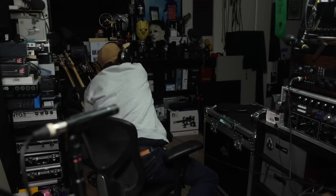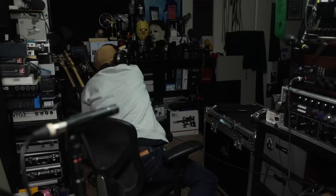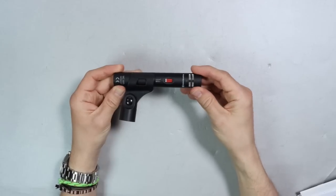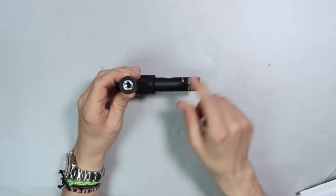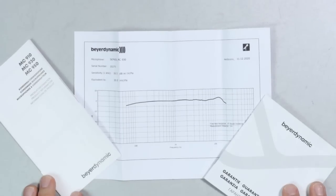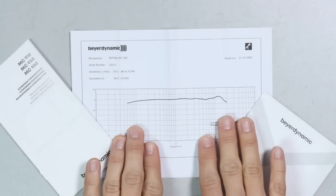Now let's talk about what comes in the box. You're going to get a zippered storage bag, the microphone, a microphone clip, a 5/8 to 3/8 inch microphone stand adapter, a bit of documentation including measurements of your specific microphone, and you'll get some stickers.